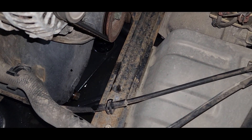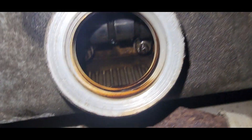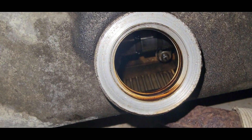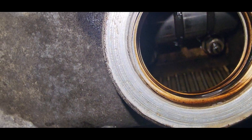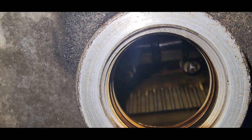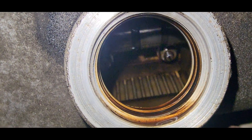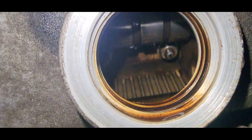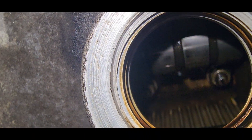Now I have to fill up three quarts of oil. This is how you know the vehicle is well maintained and taken care of — it has low miles. Look at that, it's nice and clean inside. I got lucky with this one. Camshafts are nice and clean.